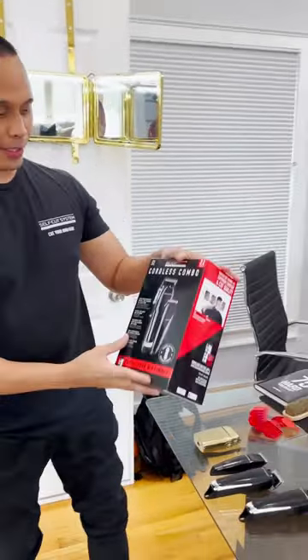Hey, what's up guys? This is Rife Restorez from Self Cut System. Yesterday I actually went to a Walmart store and guess what I found? Our Self Cut System Coralist combo in the store.